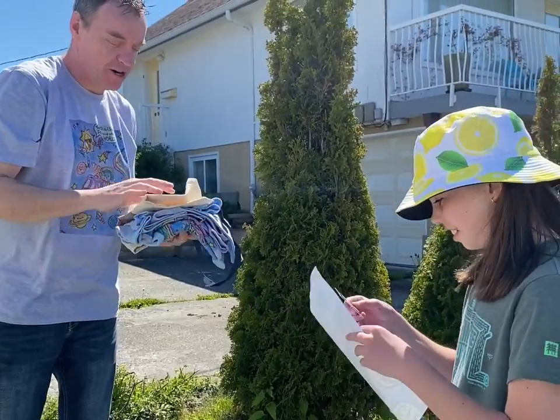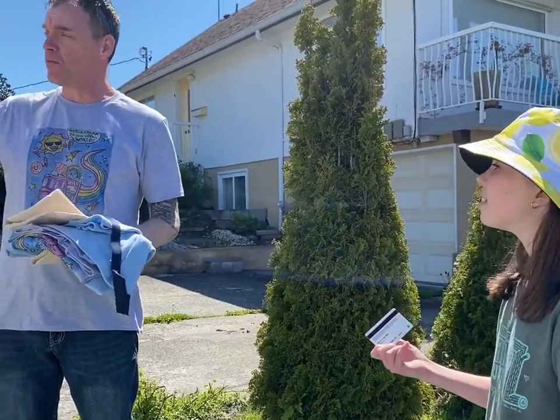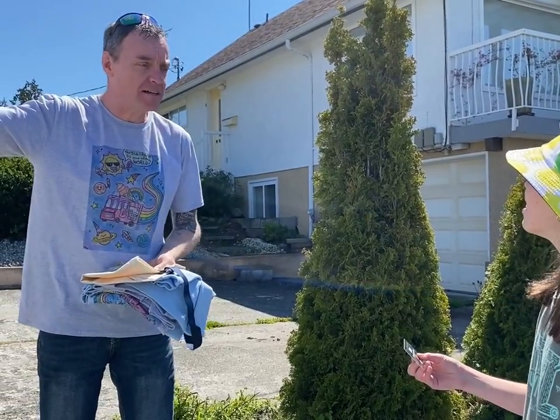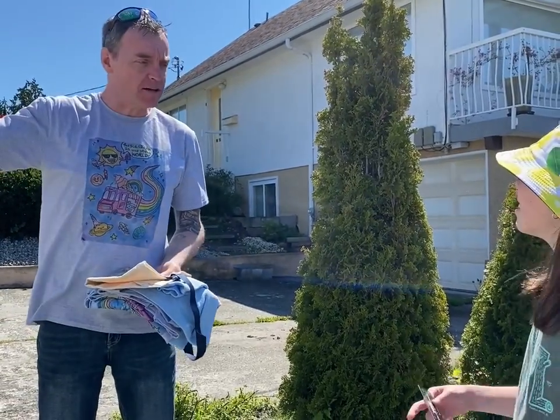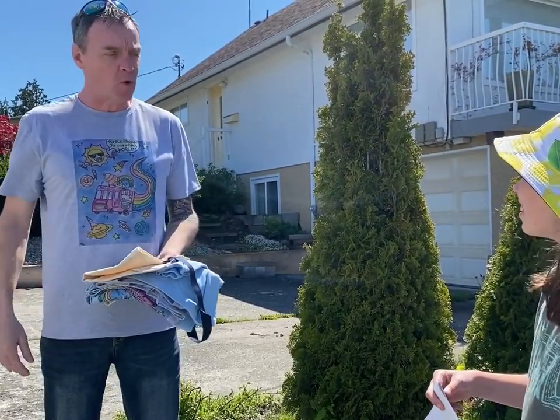That's your very own card. That card doesn't have a balance on it — you can just walk up to the truck, flash them that, and they'll give you whatever you want. There's another card inside that's totally loaded up. You'll never run out of it for the whole summer.